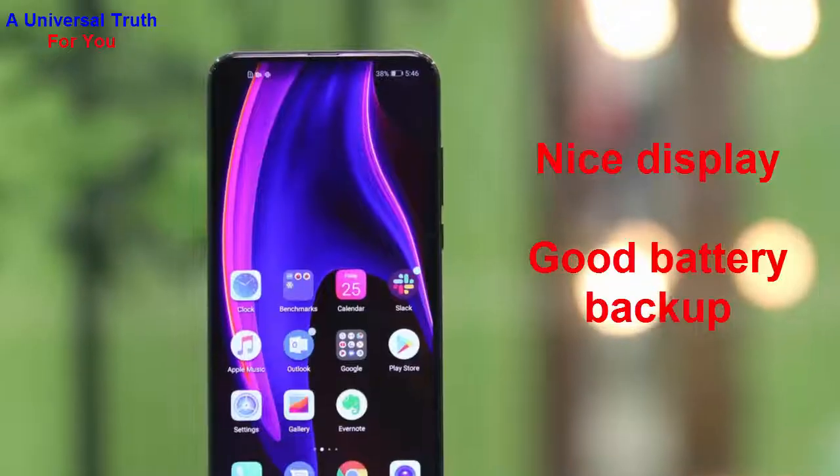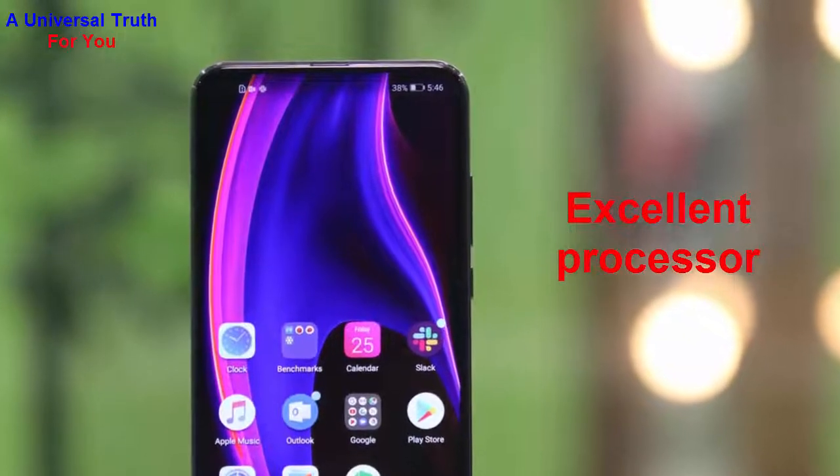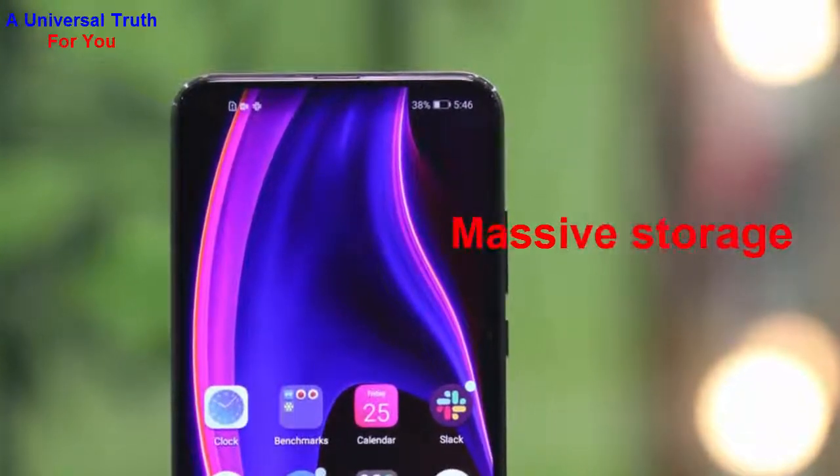Why should you buy this phone? Number one: nice display. Number two: good battery backup. Number three: superb camera setup. Number five: excellent processor. Number six: huge RAM. Number seven: massive internal storage. And number eight: wireless charging technology.